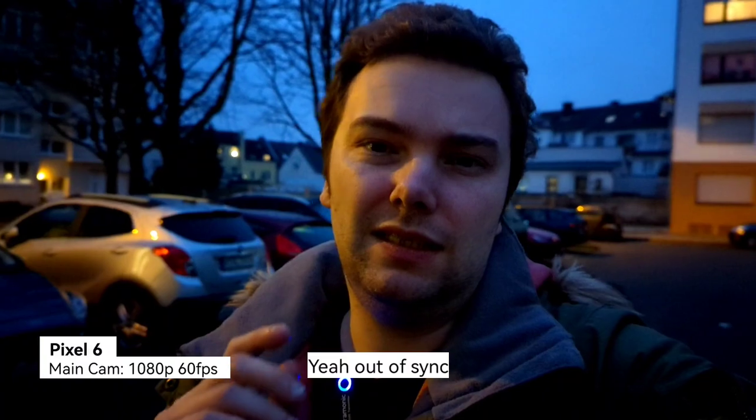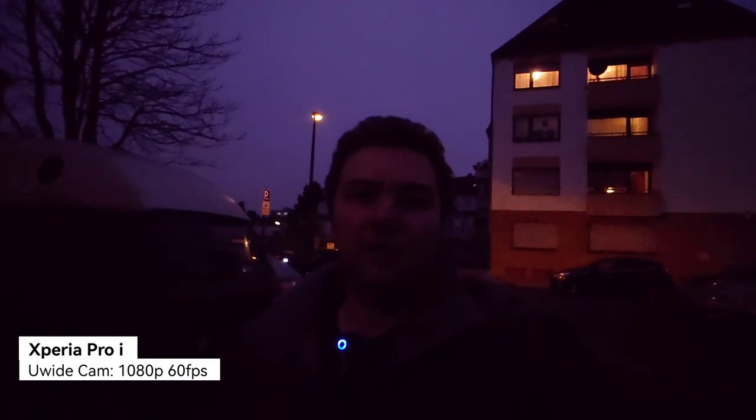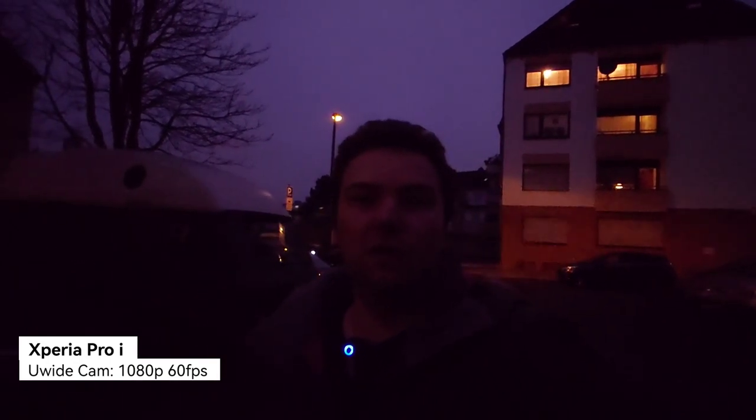Now the same situation with the Xperia Pro-I's main camera lens — you can judge which is better at 1080p 60 frames per second. There's a car passing by. I'll switch to the ultra-wide angle — I have to stop recording for this — and as you can see, the ultra-wide angle of the Xperia Pro-I has the same issue as the Google Pixel 6.